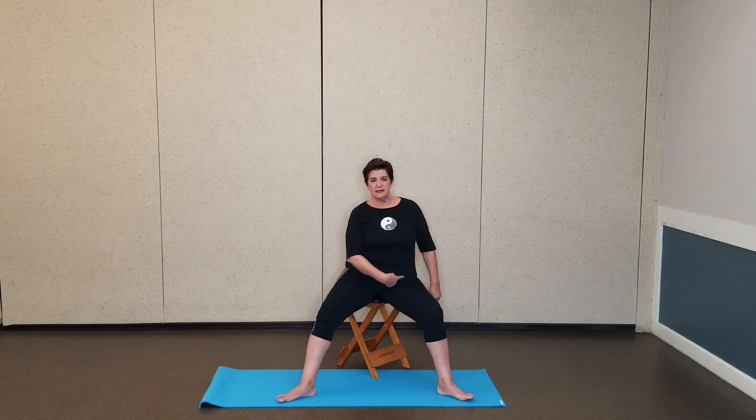Then we're going to continue up: heel through the hamstring, pelvis, reach with your rib. Then this heel — feel the energy travel up through the thigh to the sits bone, to the rib.